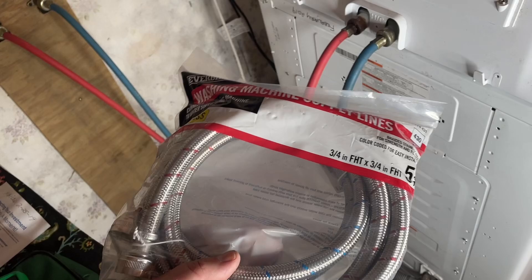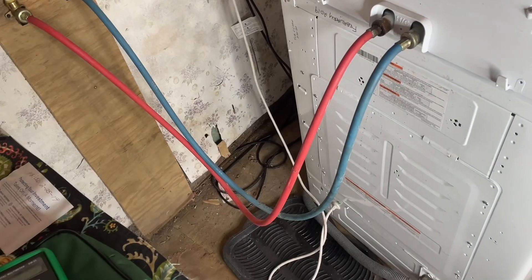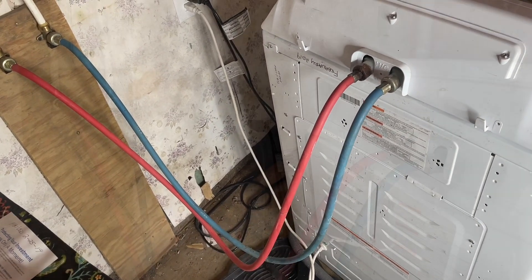These are stainless steel replacements. They come in different sizes too — fatter ones for more flow and faster fill times if you want that. Simple swap: unthread the old, thread on the new. There should be a washer in there.